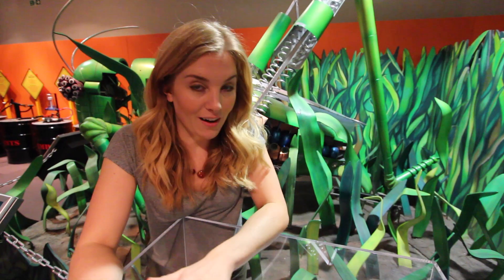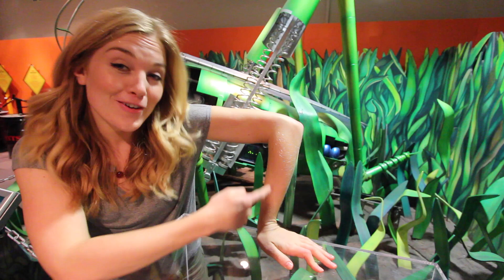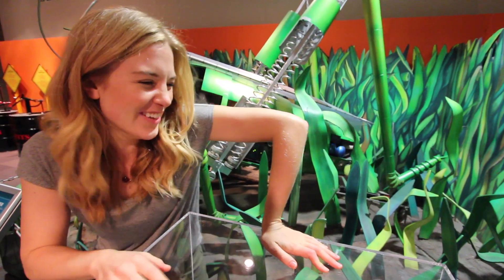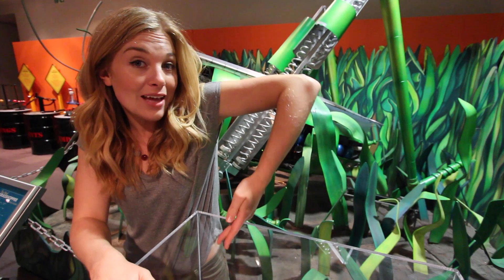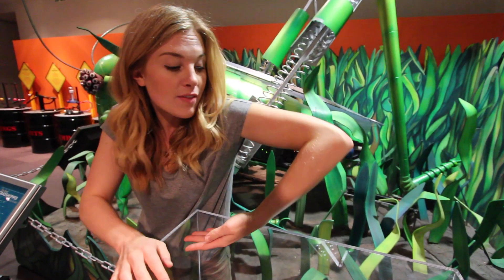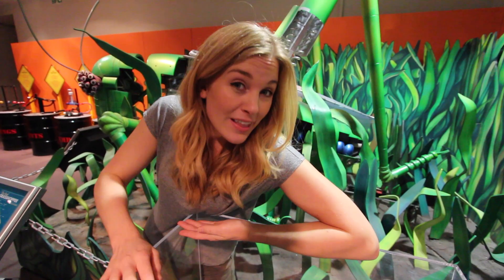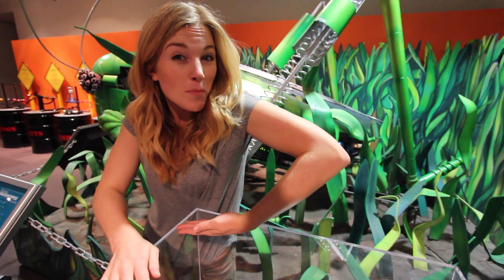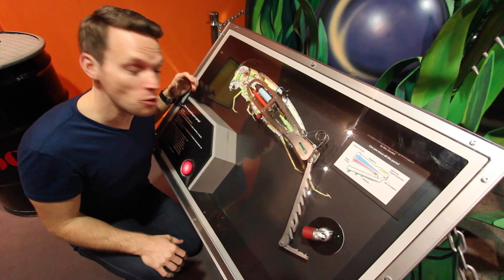To jump really high, a grasshopper does three things. First, the grasshopper will tuck its leg so that the tibia — the lower part of the leg — is flat against the ground. Then it pauses, and then it pushes the lower leg, the tibia, off the ground, which fires the grasshopper into the air.